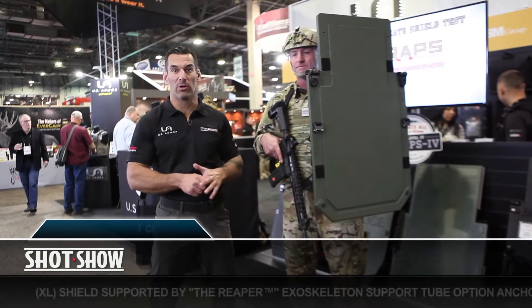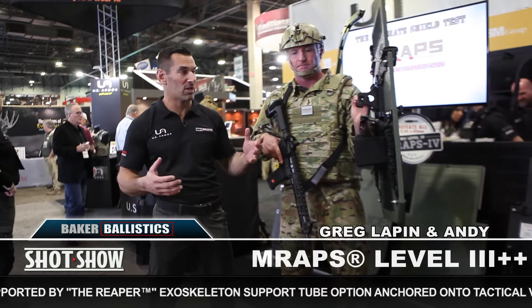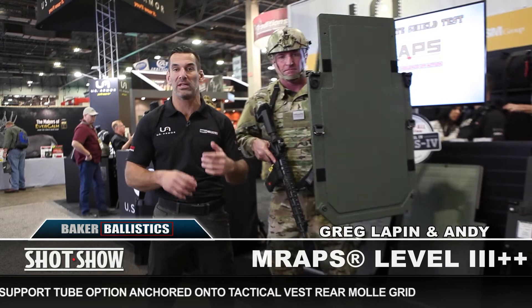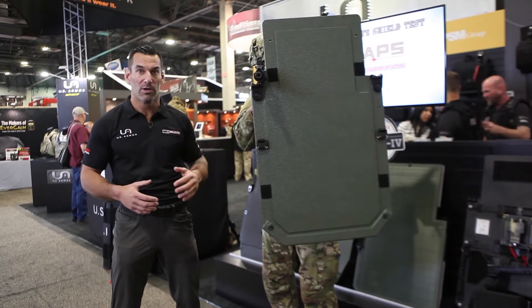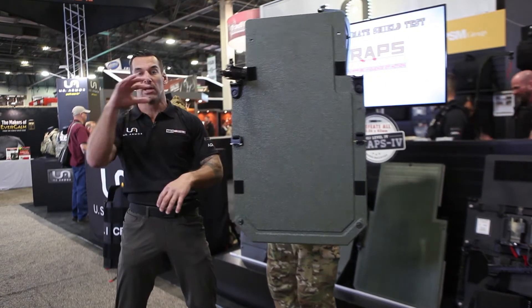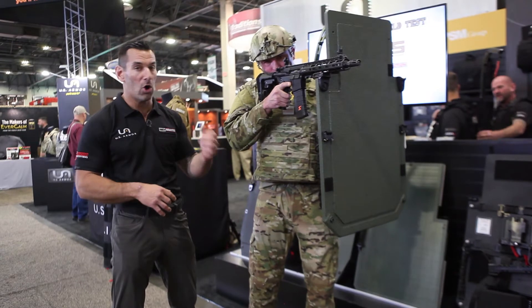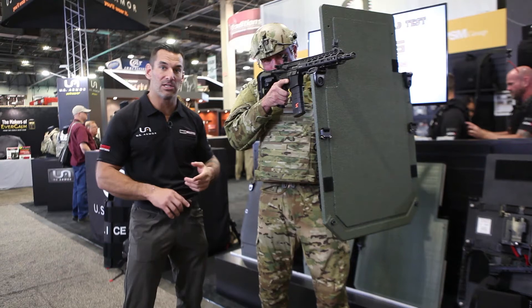We're here with Andy Butler from Advanced Accuracy Solutions. He's got the full-size or XL Level 3++ M Wraps and he's also using the Reaper to support it. As you get into the bigger shields with higher ballistic ratings — Level 3++ or Level 4 — no matter how big and strong you are, you're going to get fatigued supporting it after a while, especially covering high on a stairwell or overlooking a walkway. The Reaper supports the shield itself; all he's doing is moving it left and right.